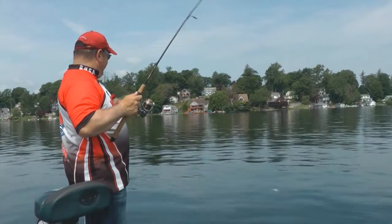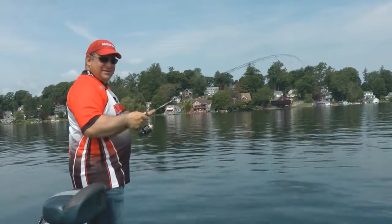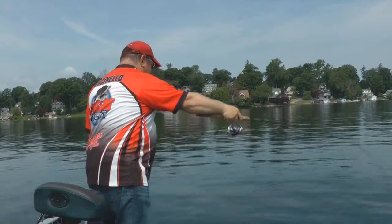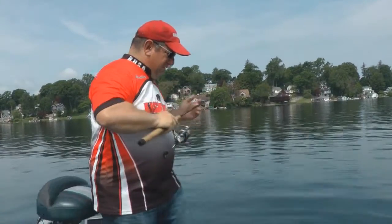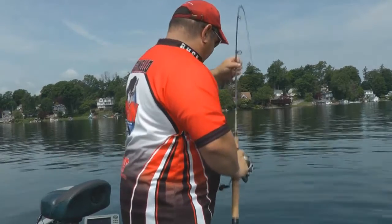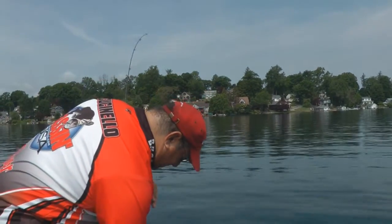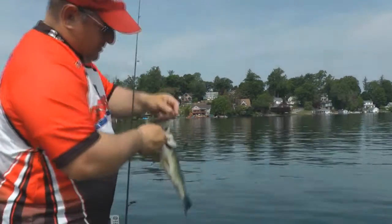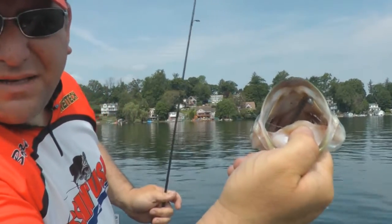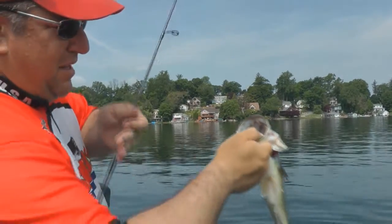A little largemouth right on the weed edge. Then day one, another flip — boom! Smacked that Kytec leech. A little buck here, and with the drop shot, boom — right in the top of the mouth every time.